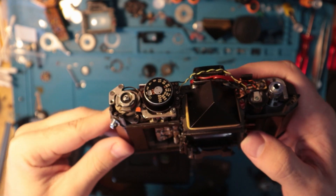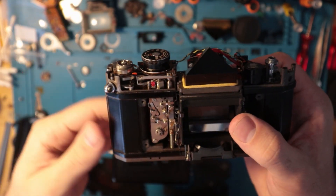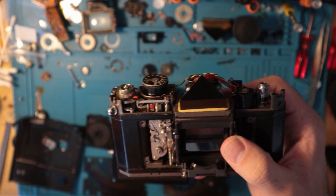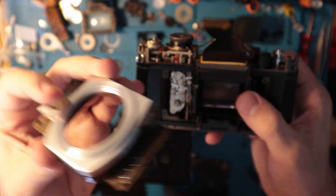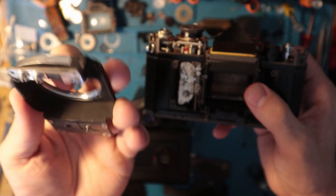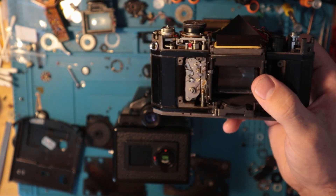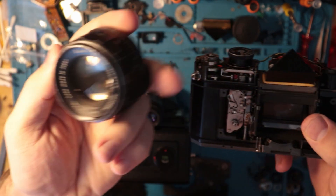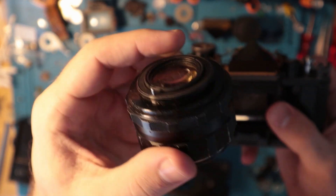This is basically the predecessor to the K1000. It uses a pretty universal M42 mount. Lots of cameras in the early 60s and stuff use this kind of mount, so little lenses are pretty easy to come by. You can get a pretty decent lens like this for really cheap — it's basically a screw mount.